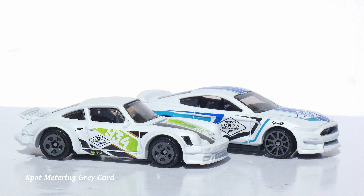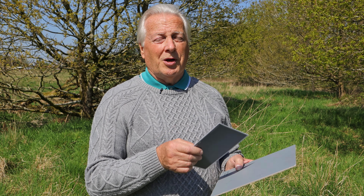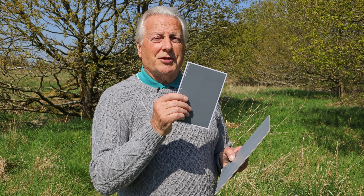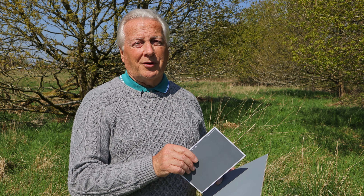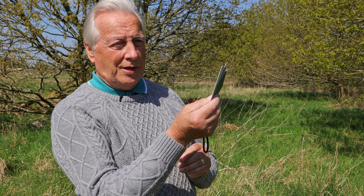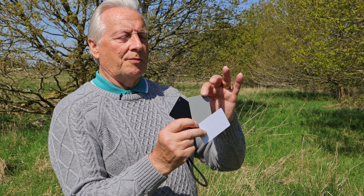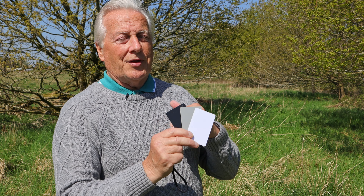On screen you can see a situation where I used the gray card to establish the right exposure — there are white cars on a white background, and I wanted to maintain the overall brightness of the scene without the whites burning out or going gray. By using the neutral gray card with spot metering to establish the exposure setting, then setting it into manual mode, you can get the correct exposure providing the lighting doesn't change. Here I have a set of three gray cards which are 3x2 inch — you've got white, mid-tone gray, and black.